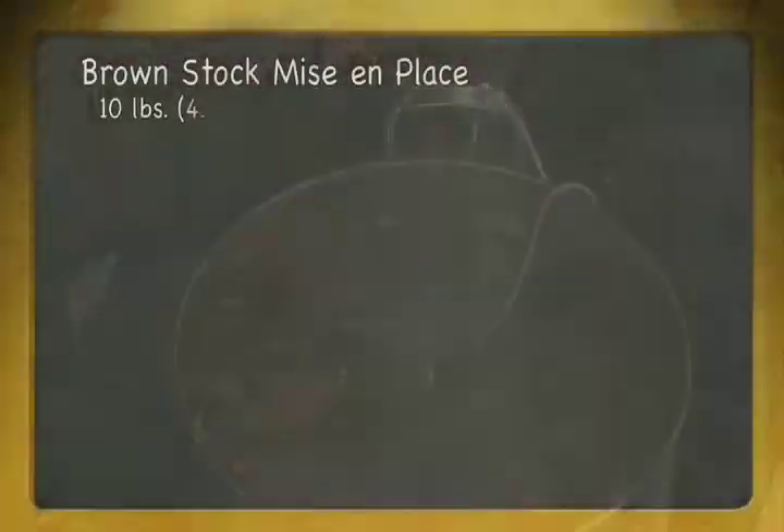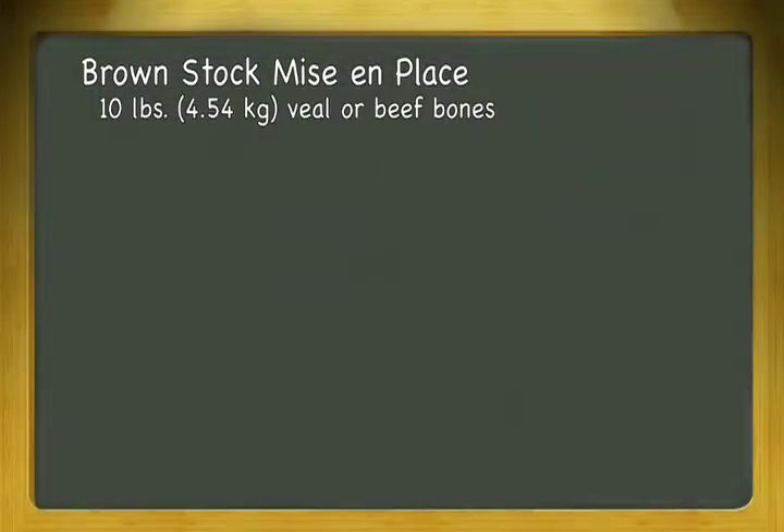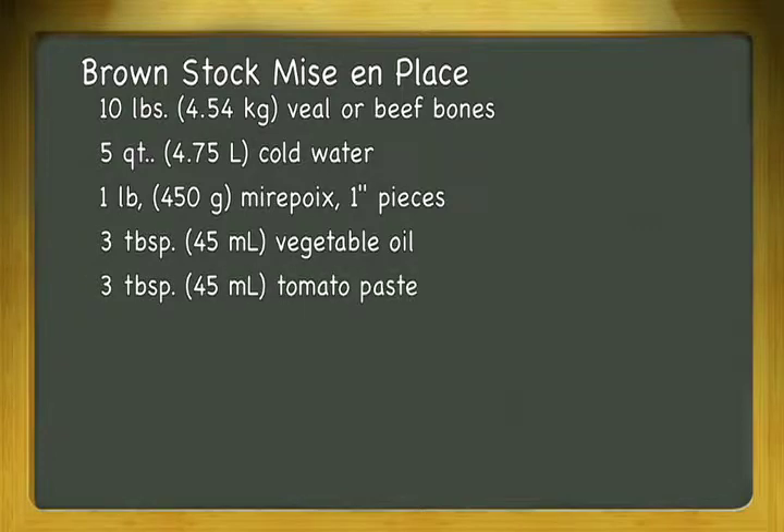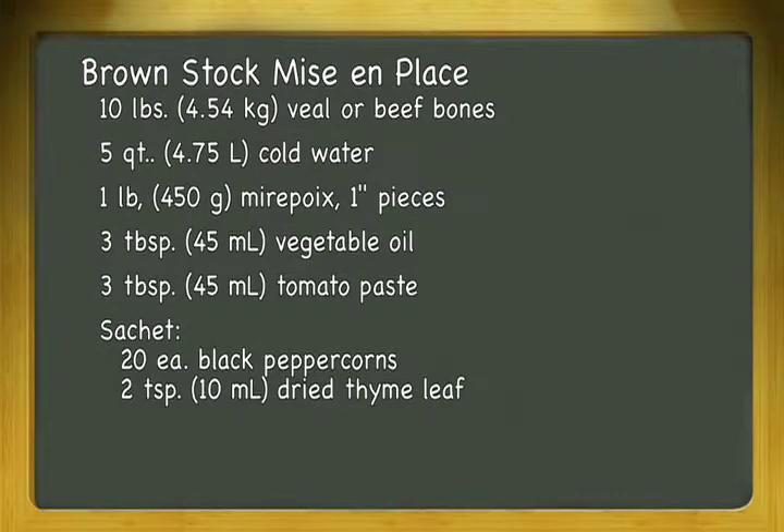The recipe calls for 10 pounds or 4.5 kilograms veal or beef bones cut into 2 to 3 inch pieces, enough cold water to cover the bones — about 5 quarts or 4.75 liters — 1 pound or 450 grams mirepoix consisting of onions, carrots, and celery cut into 1 inch pieces, 3 tablespoons or 45 milliliters vegetable oil, 3 tablespoons or 45 milliliters tomato paste, and a sachet of 20 black peppercorns, 2 teaspoons or 10 milliliters dried thyme leaf, 1 bay leaf, and 6 parsley stems.